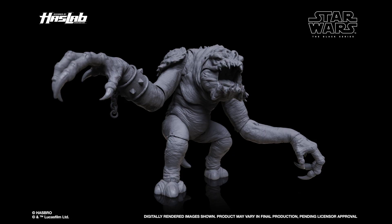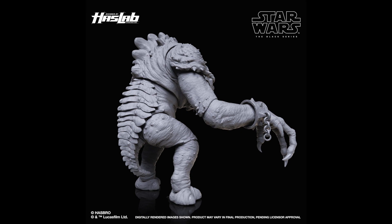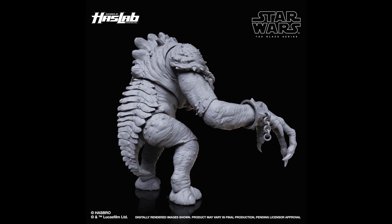I might have a Marvel Legends MODOK and the Captain Pulse Con exclusive figure review later today, if not that'll go up tomorrow. Stay tuned, hope you guys enjoyed the video, hit the like button if you liked it, and I will catch you guys later — peace.